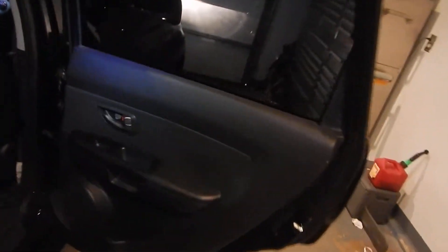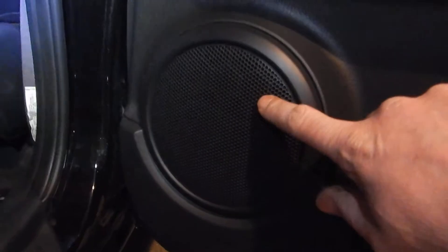Hey guys, got a 2010 Kia Soul here and we're replacing the back speakers on the door, which is this one here and the same on the other side. It's a six and a half inch speaker, but I want to show you how to get the door panel off.